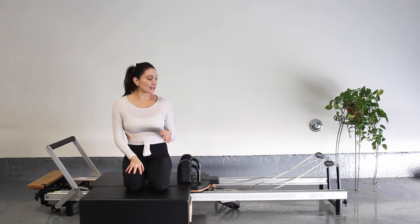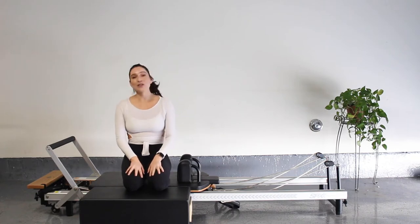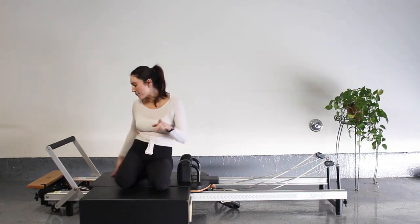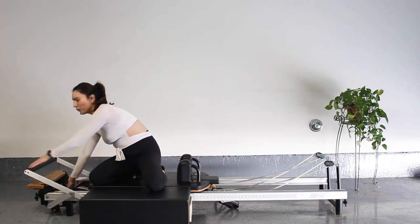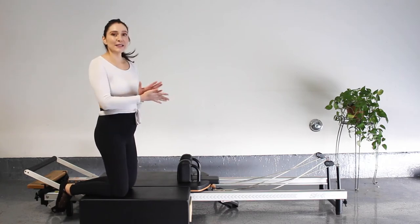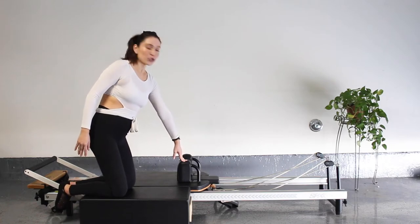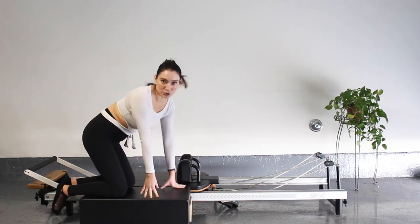If you don't have a box, that's okay — the part where we're on the box you can just do on the reformer. The reason I'm choosing the box is to get more range of motion and more tension on the strap. These exercises are totally doable on your reformer. Let's get started. I'm going to start with one light spring — one blue spring. Your flip bar can be up or down. We're going to start on our box.